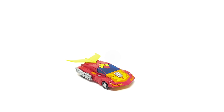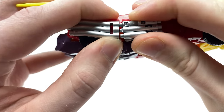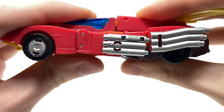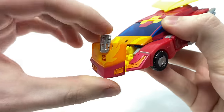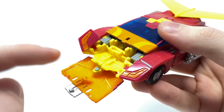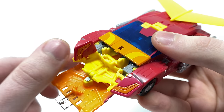With vehicle mode completely covered, we can now proceed to the transformation. As stated earlier, this is definitely a more complex conversion than what we are used to with Voyagers — hence why I believe this figure has been priced at the Voyager price point rather than Deluxe class. I recommend taking your time while transforming this figure, as the panels are incredibly thin and whilst not brittle, they could potentially become a breaking hazard if you mishandle it.